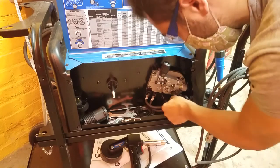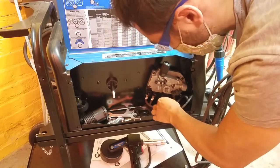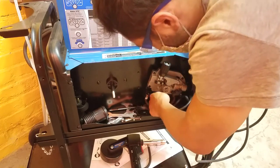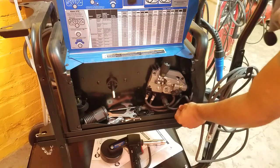We can just close it up and then make sure to plug this in, because this is telling from the trigger when to turn the gas and electricity on. Okay, so that's all set there. So we can close this up.